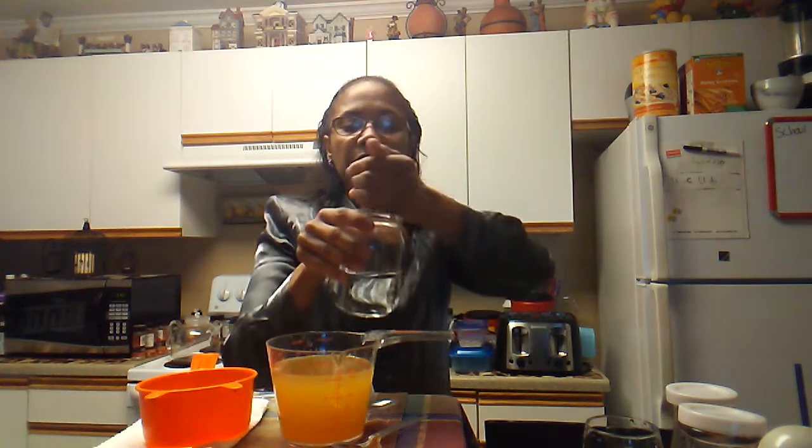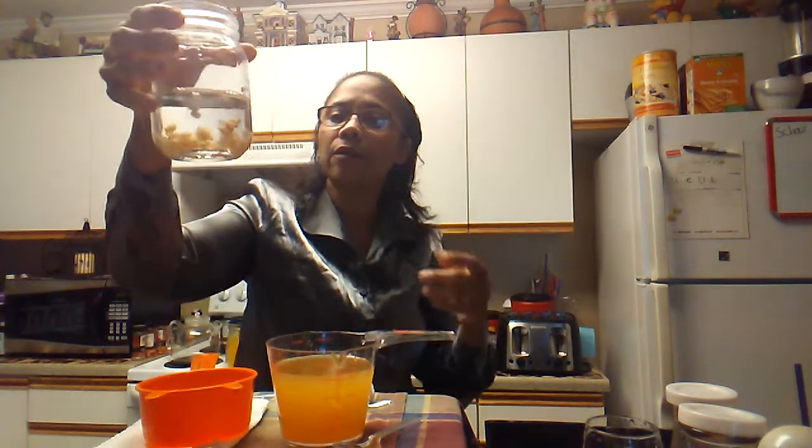Everything is being submerged in sugar water. I'm going to go ahead and put a coffee filter over that. Everything's being submerged in water. You can keep them in your refrigerator for as long as you want, but do rinse them off and change the water — maybe once a month — switch over your water and put fresh water and more sugar in there to keep them fed. You don't want them to starve. Just go ahead and switch them over to make sure they stay fresh.